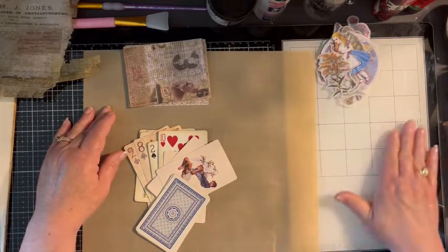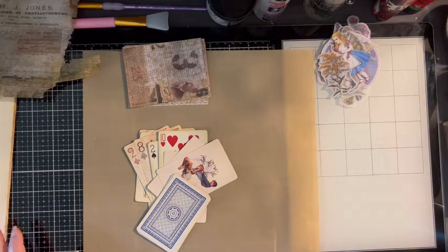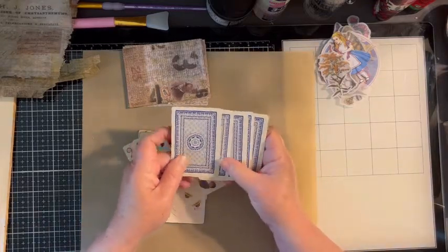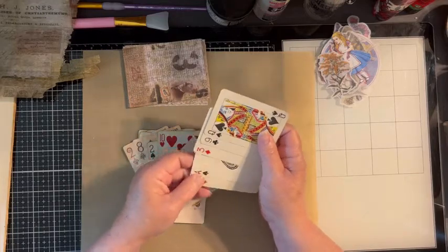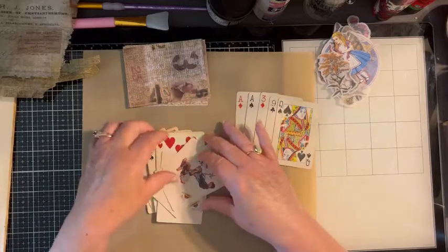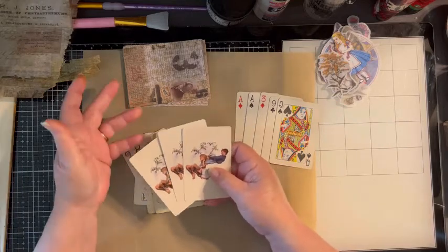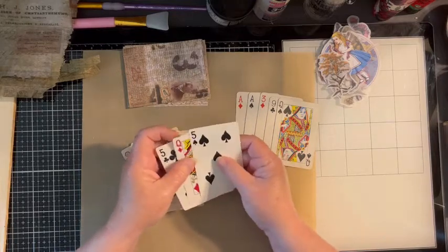I'm not purchasing anything to do these — I'm just using items that I have already on hand. I do have several kinds of cards. I pick them up whenever I see the older ones in thrift stores or antique shops, whatever. So I do have several kinds and I'm going to be using a couple of those different kinds today.